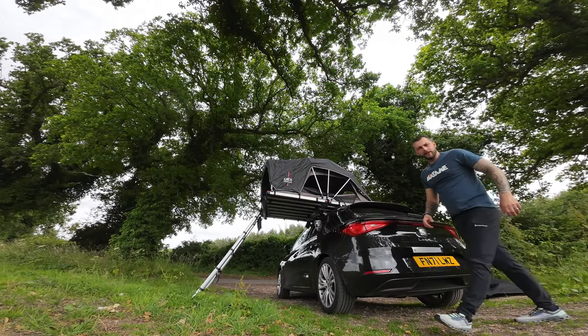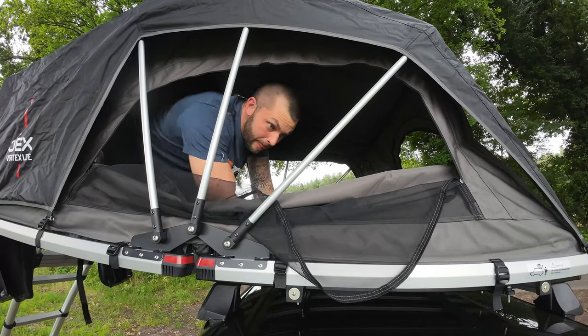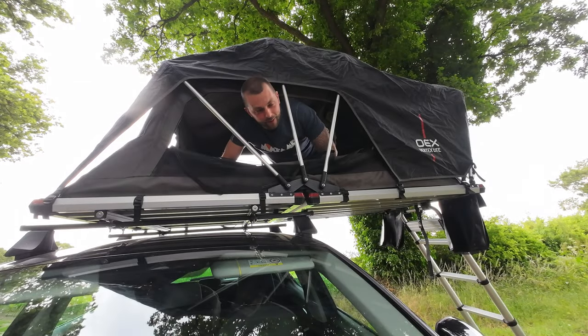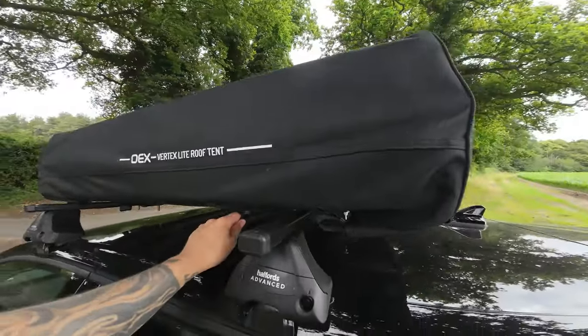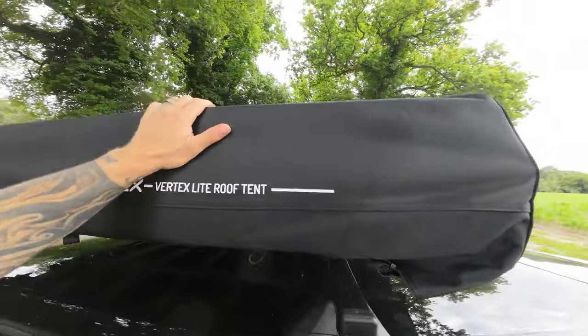We've just bought the OEX roof tent from Galao Tours and it's absolutely excellent. It has not one, not two, but three other openings apart from the front door, so you have 360-degree views, which for the money is absolutely excellent. The tent itself comes with a really sturdy weather cover for when it's on the car, with all these clips to keep it nice and tight when you're traveling. I think it's just really well built — I can't believe it for the price.